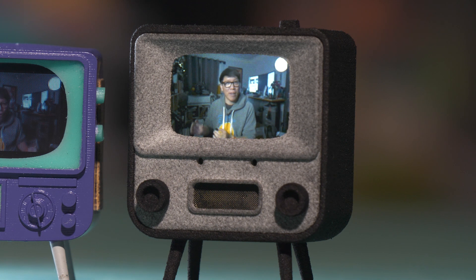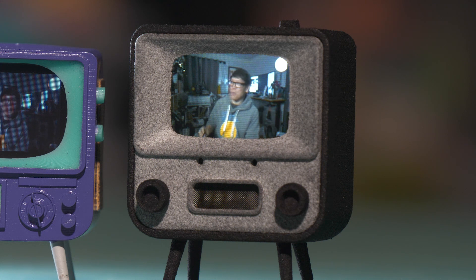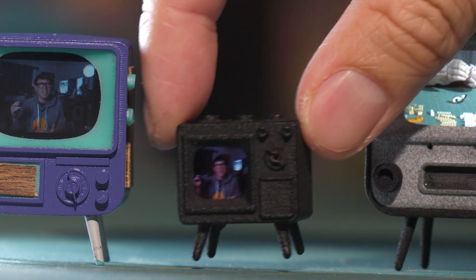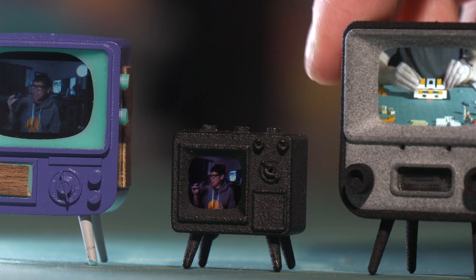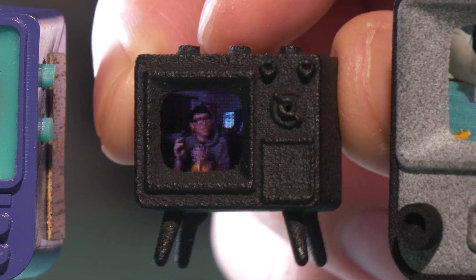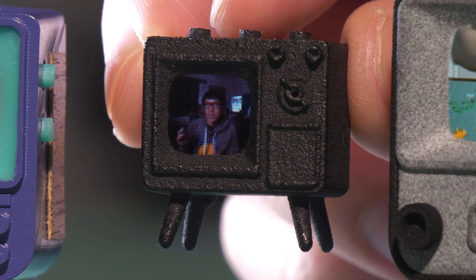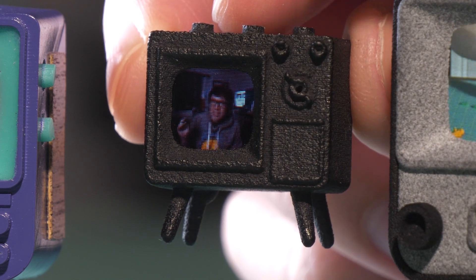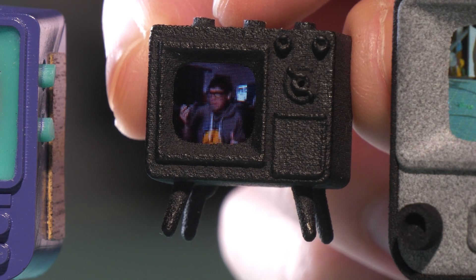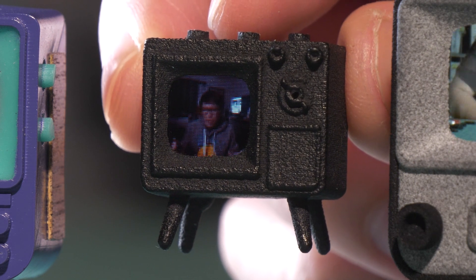Additionally, not only have they gone slightly bigger and higher resolution, they've also gone smaller as well. This is the Tiny TV Mini — yes, both Tiny and Mini. They did it because they could, because we have the technology. The screen is smaller now at just over half an inch diagonal, and the resolution is 64 pixels by 64 pixels. You can see the pixels, but it's amazing that this display is even smaller than the size of a micro SD card.